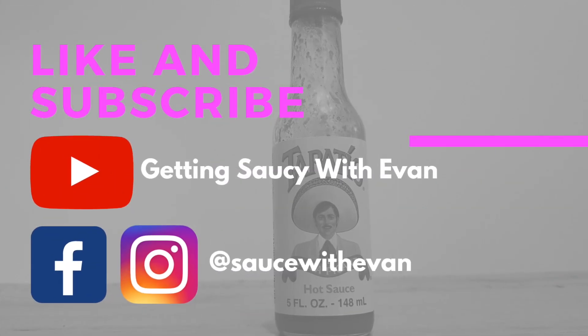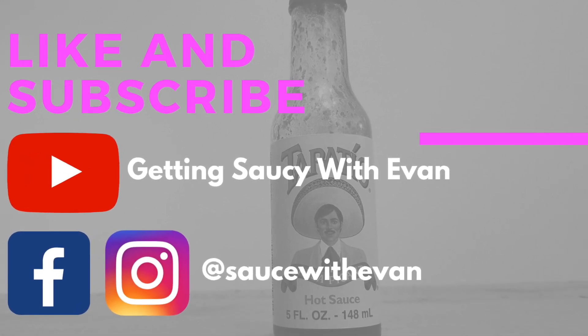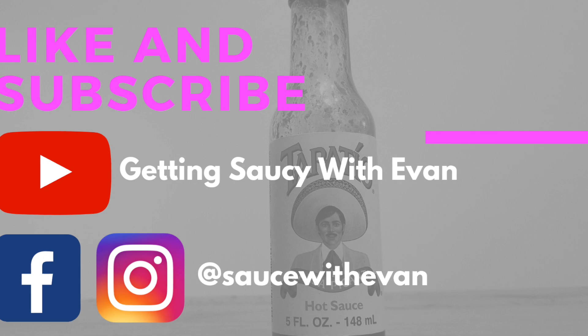So that's it for this week, guys. If you like what you saw in the video, don't forget to like and subscribe. Check out our Facebook and Instagram and see you next time. Bye.